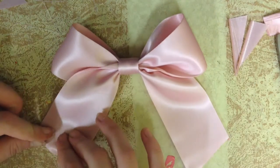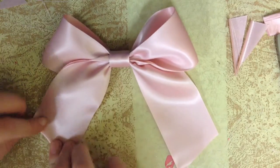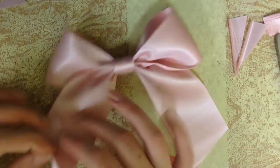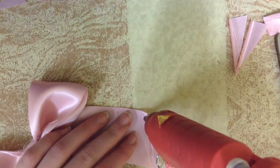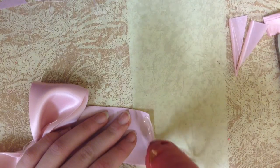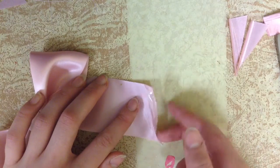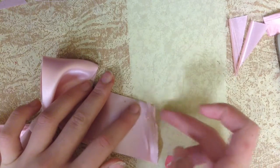You can even hem the edges a little bit — I like to hem these edges. Fold them in a little bit and hem them with a very thin line of glue. These bows are very pretty and can be used for many different things.